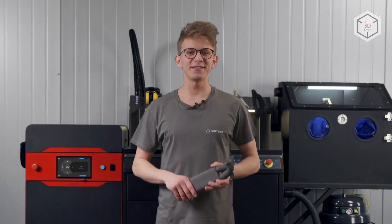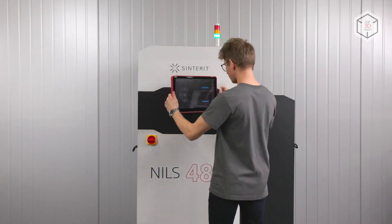In 2019, Sinterit entered the professional industrial segment with two new models, the LisaX and Nils 480.